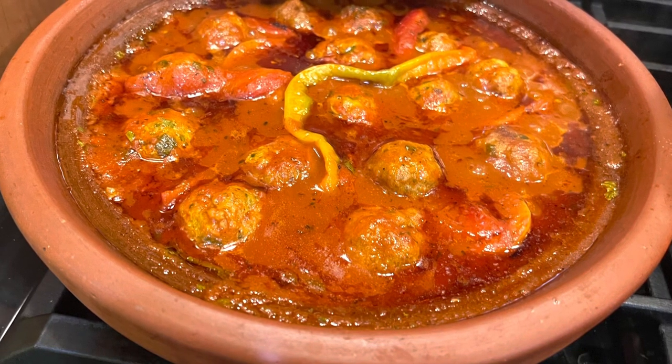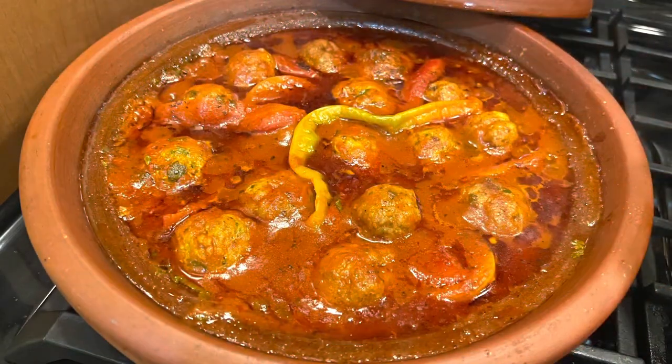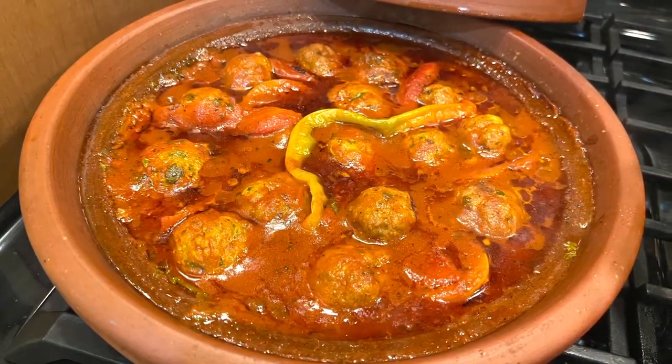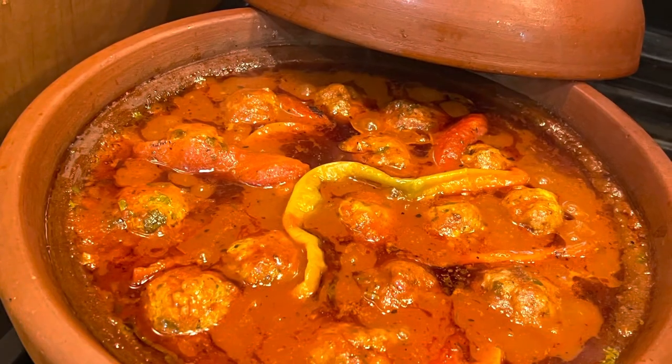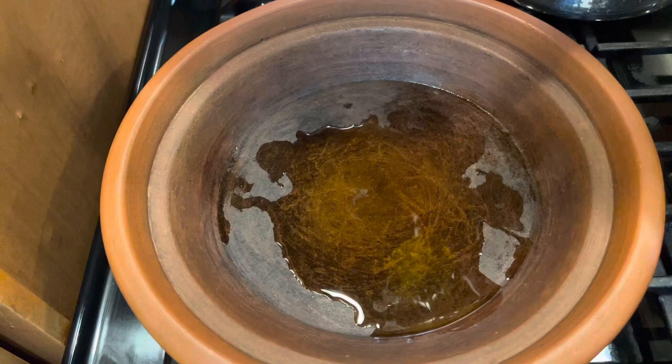Hi everyone and welcome back to my channel. Today's recipe is a traditional Moroccan fish tagine. It's a ground fish and I make it like meatballs — a tagine of fish. So delicious and nutritious.